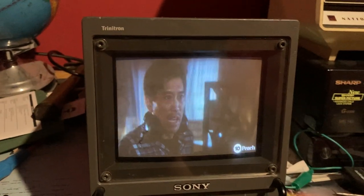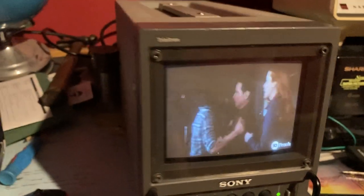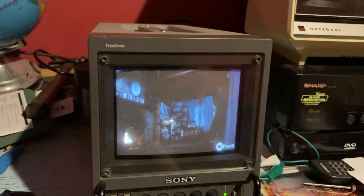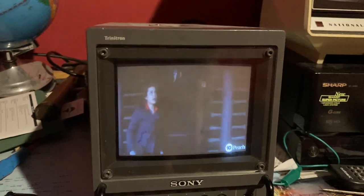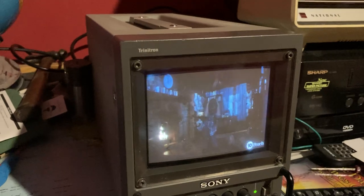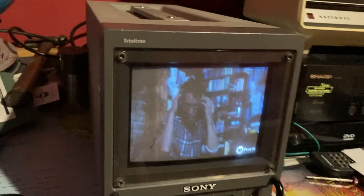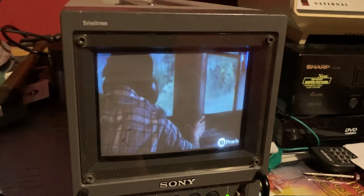I really love these little monitors — they provide excellent picture quality and excellent build quality. This is all metal by the way; it has a metal chassis. The only downside is that it is extremely heavy. This thing is a brick — it looks like one and weighs like one — and this is only the small model, so you can imagine how much the bigger ones would have weighed.